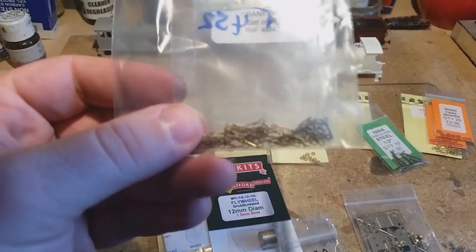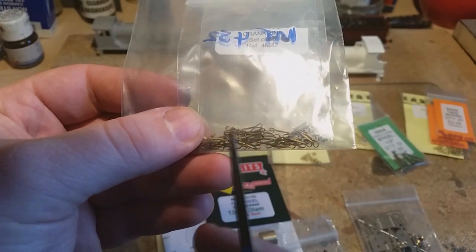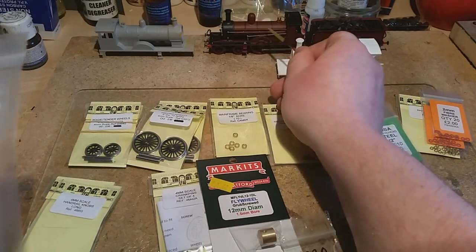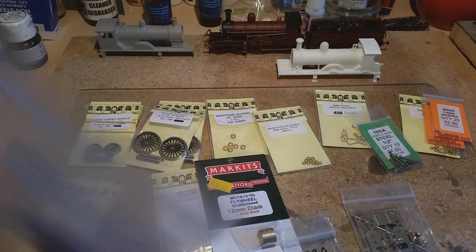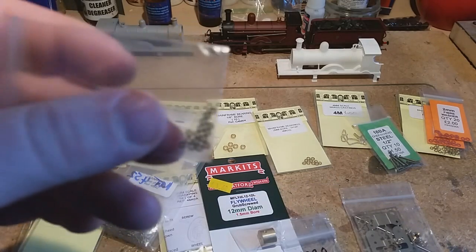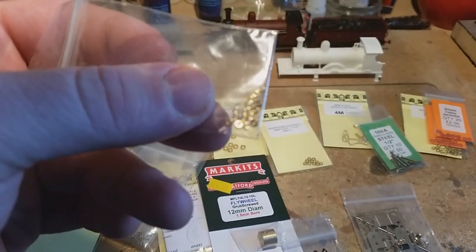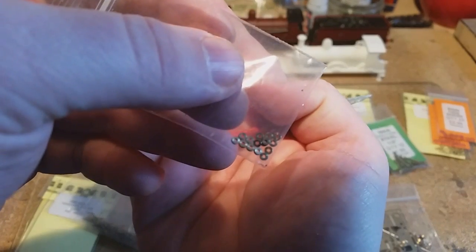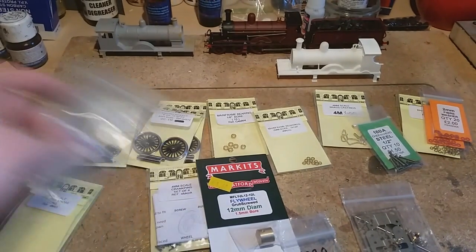Split pins — you kind of need one of these for the boiler pipe, or at least that's how I've chosen to do it. And these — I'm not sure what they're called because I bought them so long ago — but they're basically the washers that Markits or Romford like to use for the crankpins.